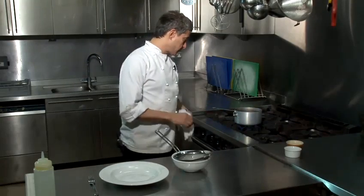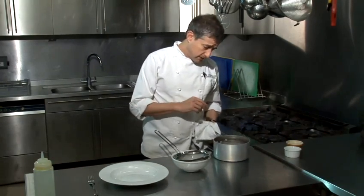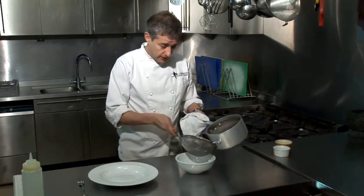Right, now those lentils have been bubbling away for about 15 minutes. You've just got to keep an eye on the water because they do absorb quite a lot of moisture, and if you need to top them up then feel free to do so.